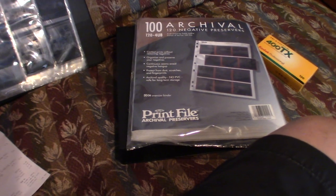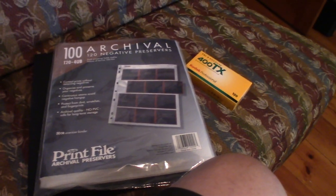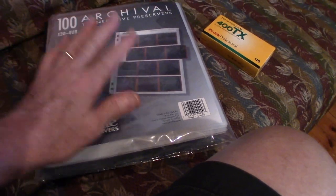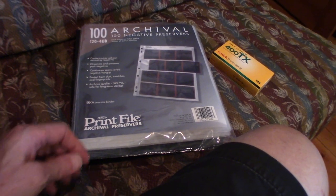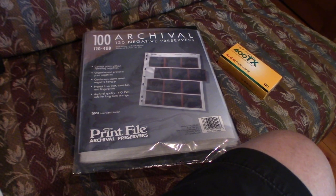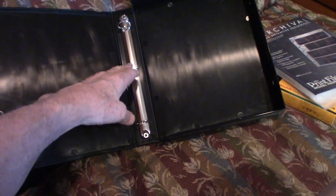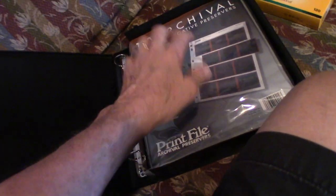I plan on making contact sheets under the enlarger in the darkroom. I have a lot of extra paper, so I'll just put a piece of paper and do one contact sheet — I don't need to do digital scans. But I could hold this on a light table and take a digital photograph of it — very quick. Inside, these just pop right out. Inside is a three-ring binder and you could probably hold more than one of these packages in it.